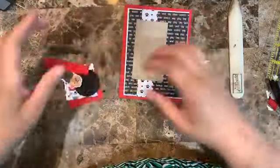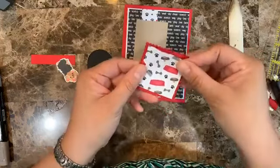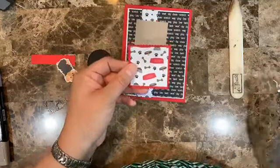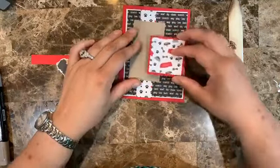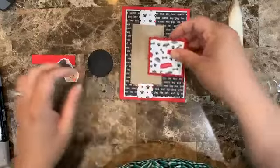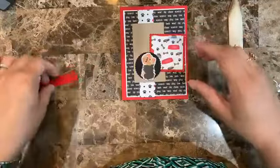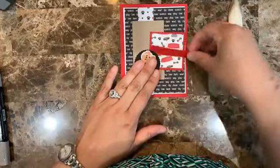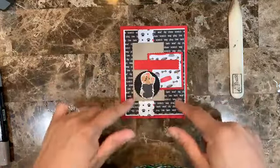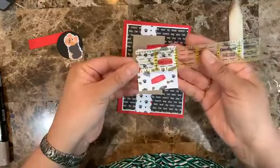I'm following a sketch I found on Pinterest — I have a Pinterest board called 'Creating with Ali' with a board all about card sketches. The sketch called for two rectangles but I changed one to a square because I wanted to add the little Yorkie. I'll have the sentiment here and the dog here. This square is two by two, cut from the Layering Squares dies in Real Red.